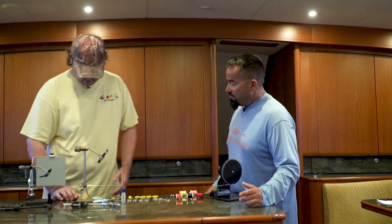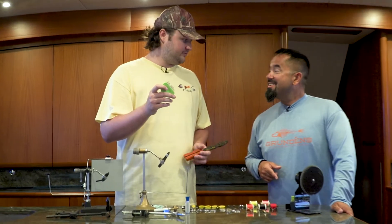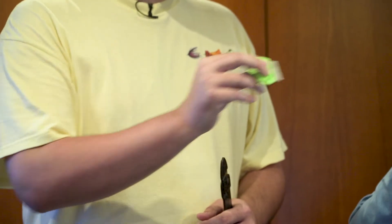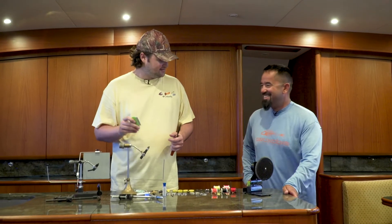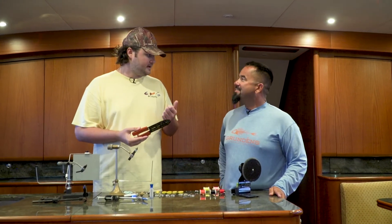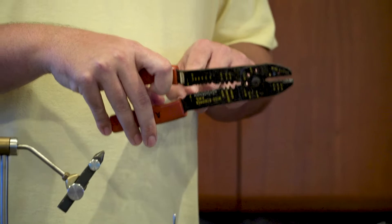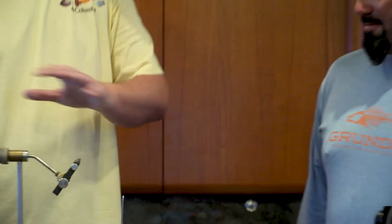A couple other ones that help: when you're working with some of the artificial hairs like EP fiber, they can get knotted up — so a lice comb, 99 cents at the pharmacy, straightens everything out and you're good to go. The other one is this old pair of wire strippers. I use the cutter to cut bead chain to make eyes. And then the flat section back here — when I make a weed guard out of monofilament, I put the mono in there and pinch it so it's flat. Takes up less room when you're tying; it makes the fly more streamlined.